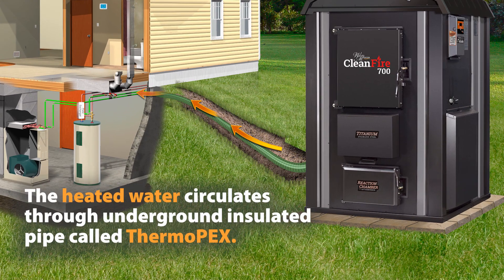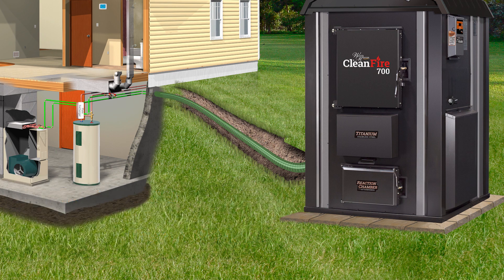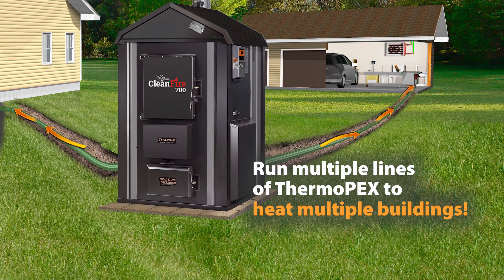The heated water from the furnace is circulated to the building through underground insulated pipe called Thermopex. The furnace has multiple ports, so you can easily plumb multiple buildings to one Woodmaster outdoor furnace.